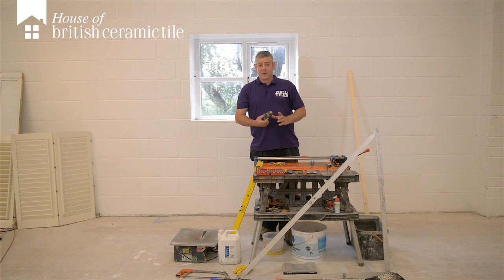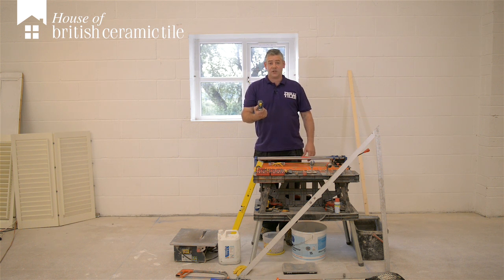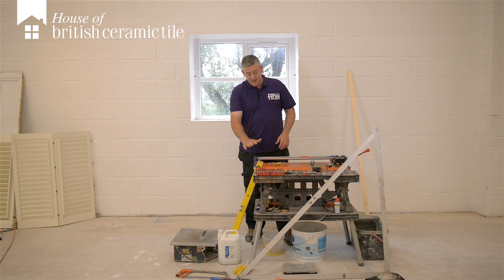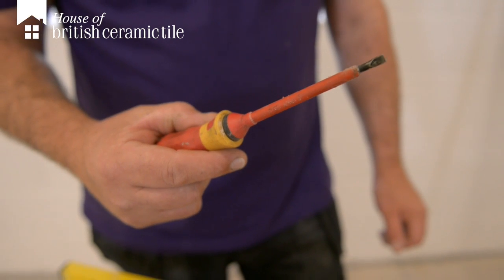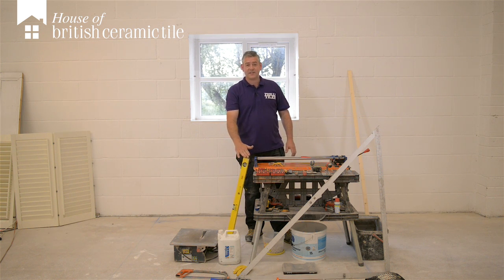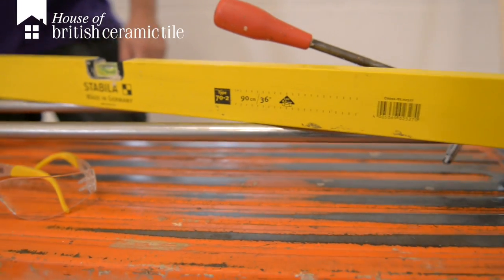You can go into any of the pound stores and pick up a standard tape measure — they all measure the same. Same with your craft knife. Your VDE screwdriver will cost you a couple of quid. You need a decent spirit level; if you spend a tenner you're going to have a half decent spirit level.